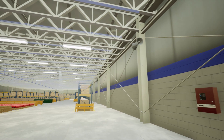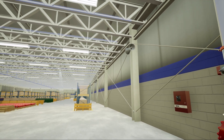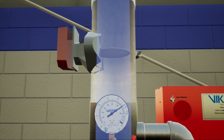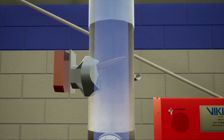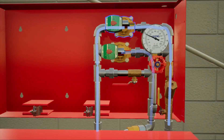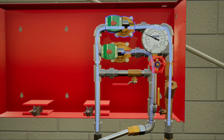Water flows through the system to the pipe opening. The vane-type water flow switch paddle moves into the activation position. Water flows freely from the normally open solenoid valve.